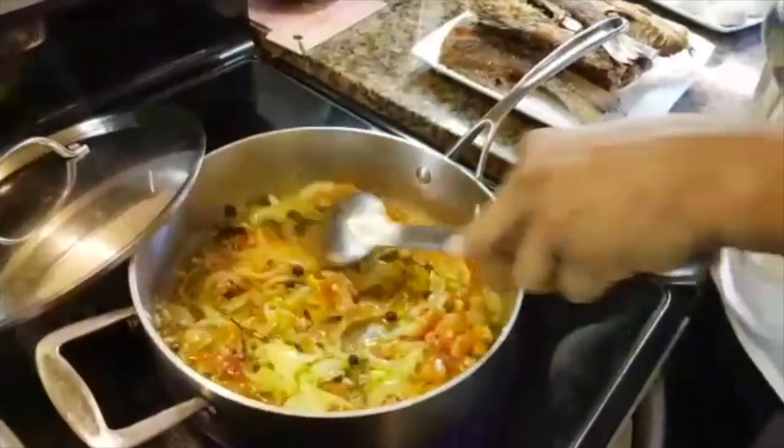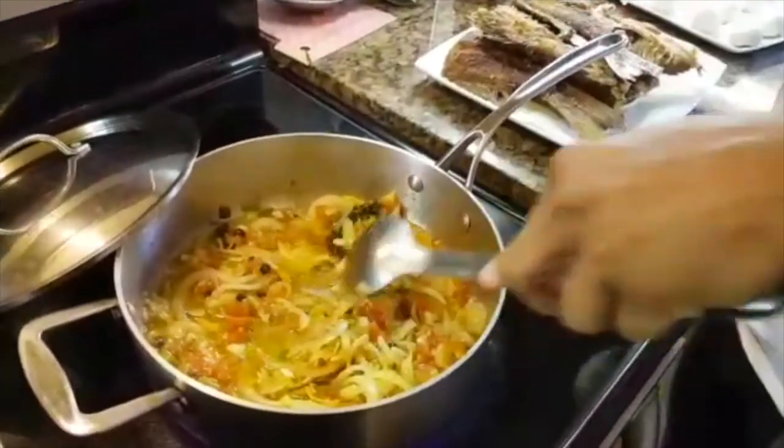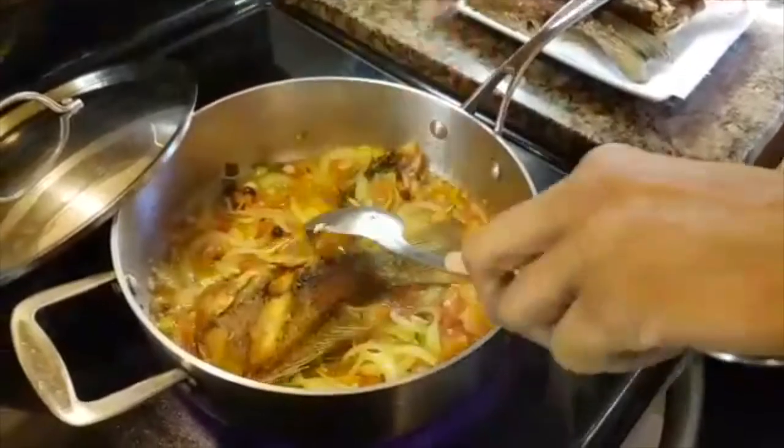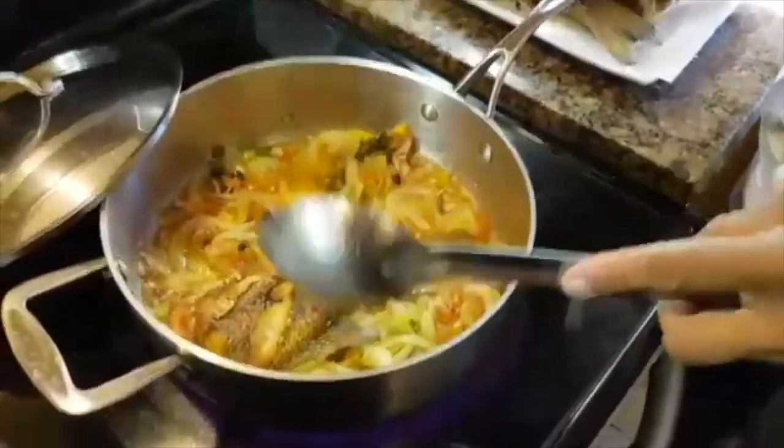Four minutes later, it's nicely cooked, and I'm going to add the fish. Wow, looks like my pot is too small.